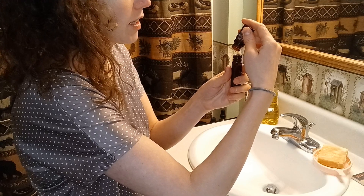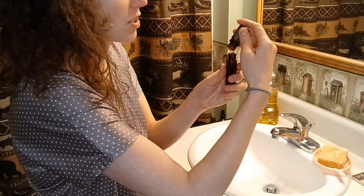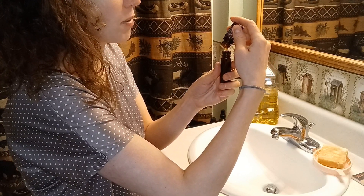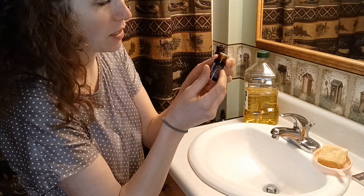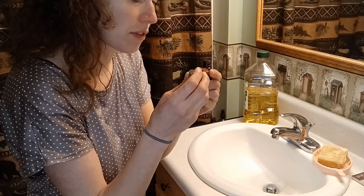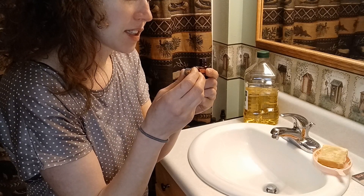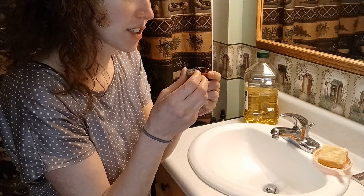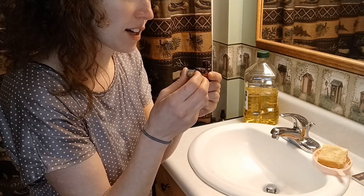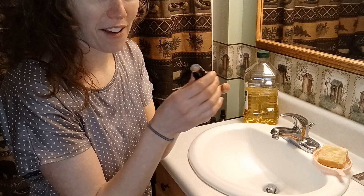I will just kind of roughly count this. I'm using Passion — it's a beautiful blend by doTERRA. Let me read to you what's in this, because it's one of my favorites. It works so nicely as a perfume. Cardamom, cinnamon, ginger, clove, sandalwood, jasmine, vanilla bean extract, and damiana. This is a good blend for sure.